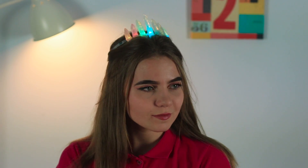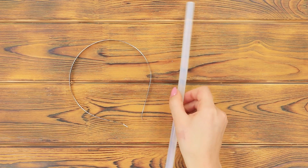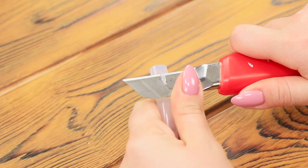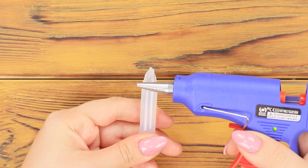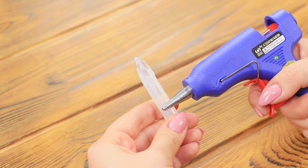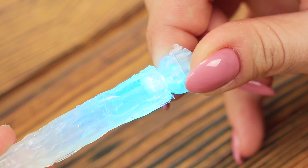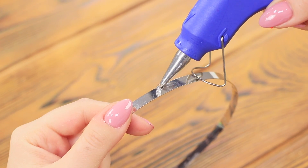A true princess needs the brightest crown! You're going to need a metal hoop, a rod of hot glue, and some LEDs. Cut a piece from the rod. Use a utility knife to sharpen the tip. Use the hot glue gun to add texture to the surface. Make a hole in the base. Attach the LED in it. Make a few of these crystals. Hot glue them to the metal hoop.